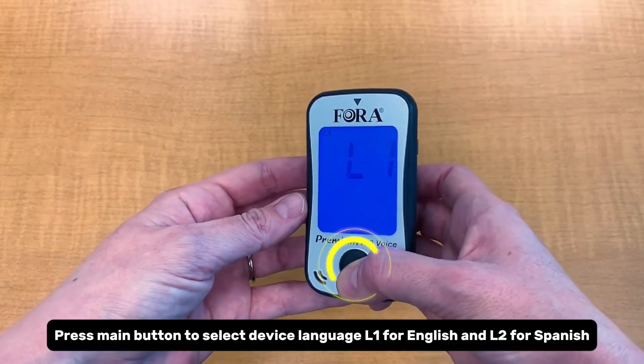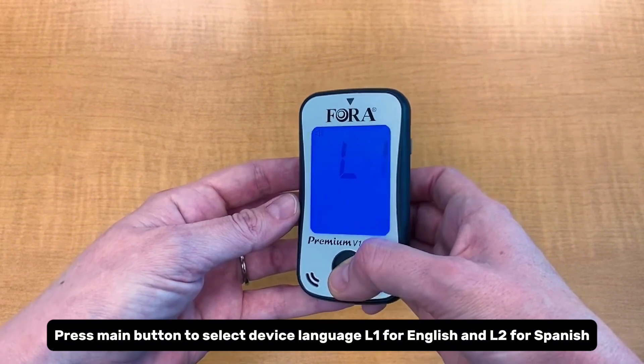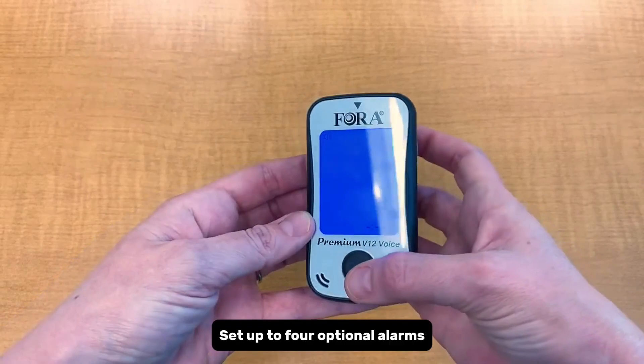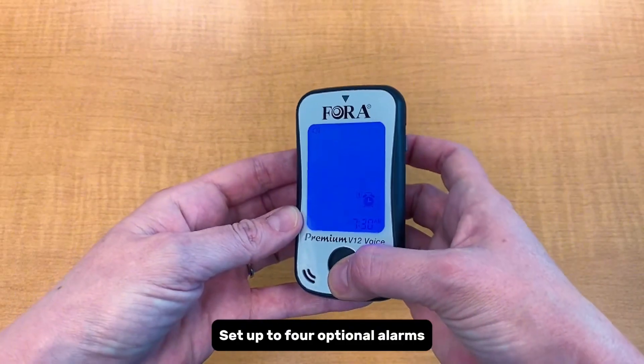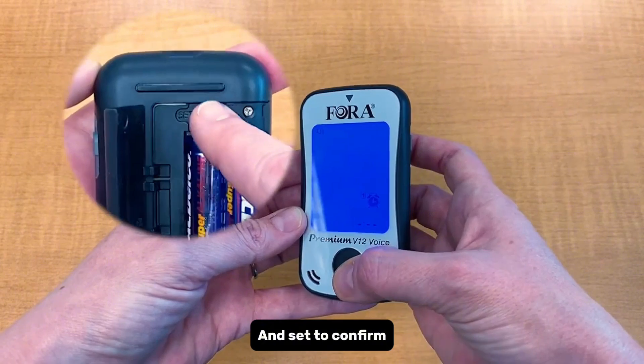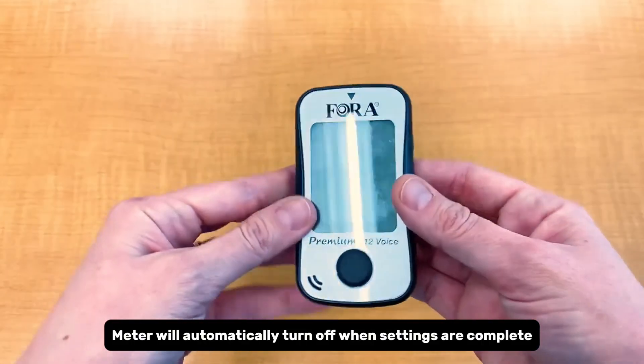Press the main button to select device language: L1 for English and L2 for Spanish, then press set to confirm. Set up to four optional alarms by pressing the main button to switch an alarm on or off, then press set to confirm. The meter will automatically turn off when settings are complete.